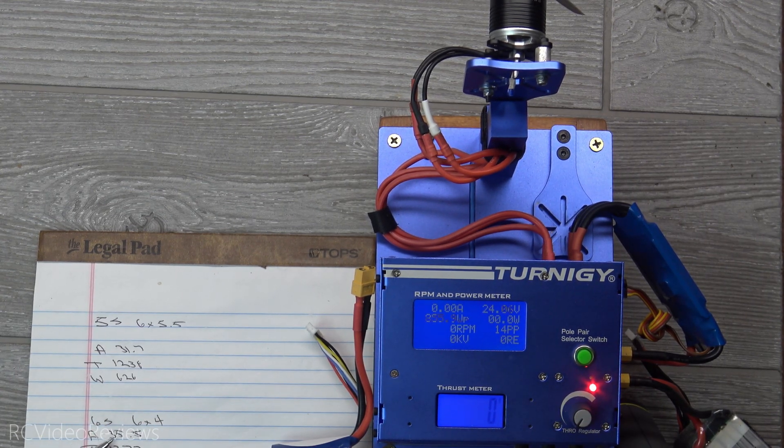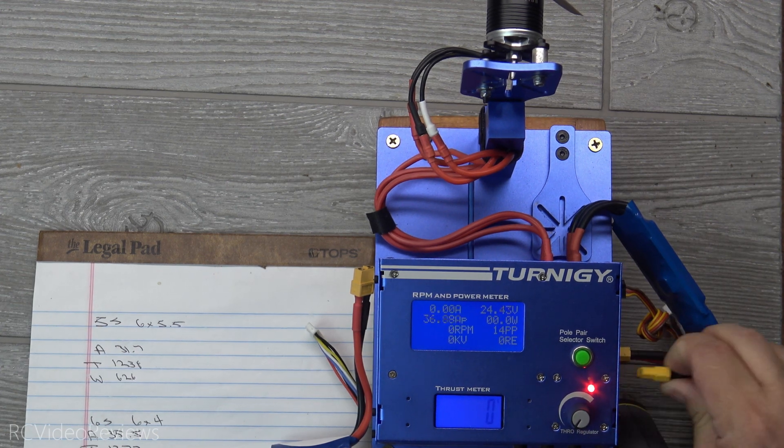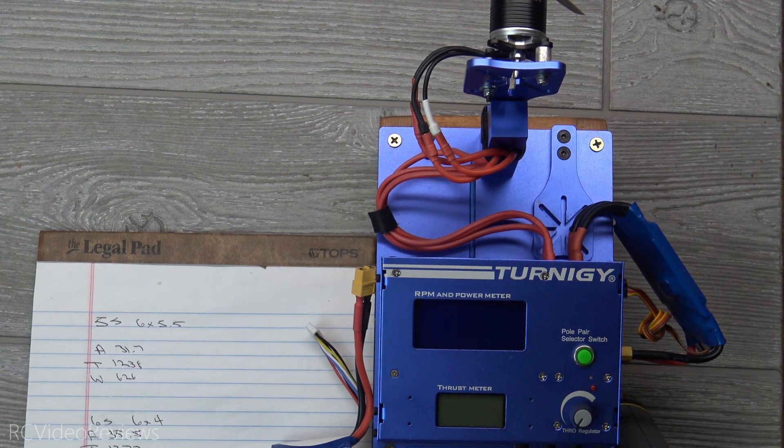On that run I recorded 35.5 amps, 1372 grams of thrust, and 803 watts. Wow, that peaked to 803 watts. I'll check my numbers in post because a lot of times when I'm running this I don't capture the peak number while the motor's running, so I will verify and add any revisions in post.